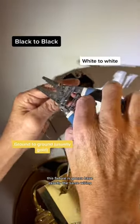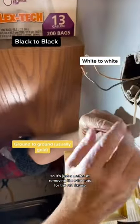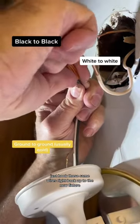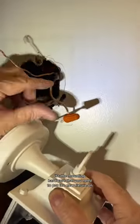The new fixture is going to have exactly the same wiring, so it's just a matter of removing the wire nuts for the old fixture. When you're ready, just hook those same wires right back up to the new fixture — black to black, white to white, ground to ground.